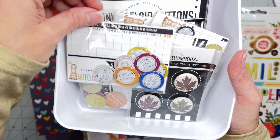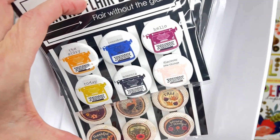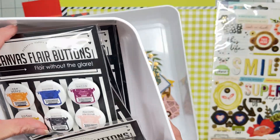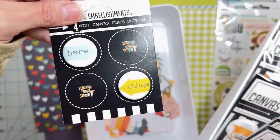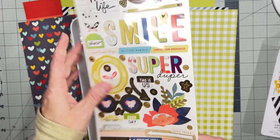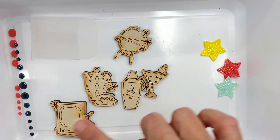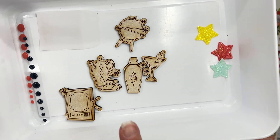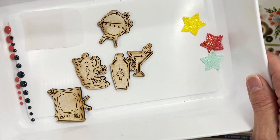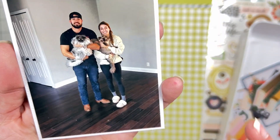These are just going to work — great looking typewriters and limey green again. I'm definitely using those two. I've got the Vicky Boutin stickers we're going to work in, and I've got all of this wood veneer that I need to spend some time with — decorating with some of my inks.